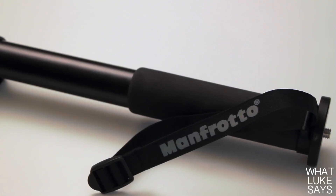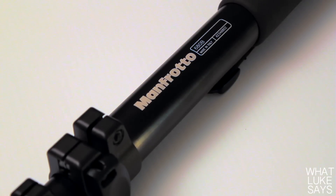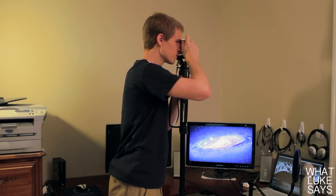The Manfrotto 680B monopod is priced at $70, but you can save a few bucks if you look around online. Overall I'm extremely happy with this monopod and I would gladly buy it again if I ever needed to. It's built with all high quality materials, it's easy to use, and it's very durable and sturdy. This is a great monopod and a great buy.